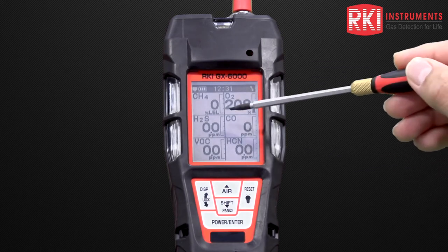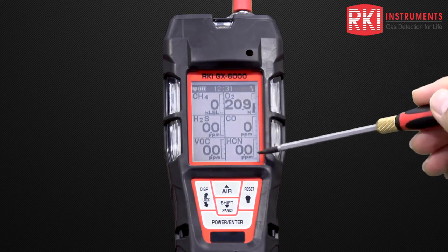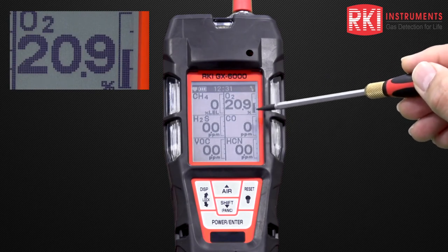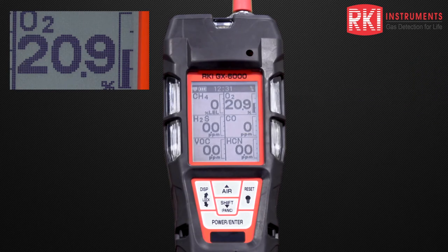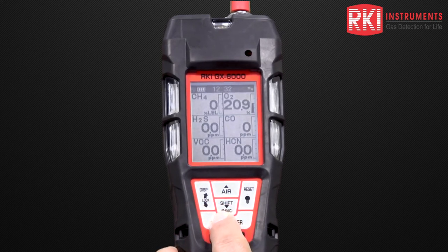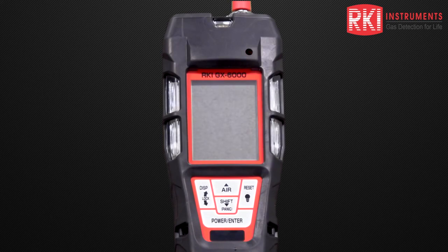We can also see small analog bar graphs next to each gas display. Looking at the oxygen, we can see that the bar graph is halfway up the scale, basically indicating that the oxygen level is 20.9% against a full scale of 40%. Finally, let's turn the instrument off by pressing and holding down the power enter button and releasing that. With the unit off, thank you for watching our channel.